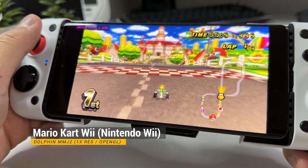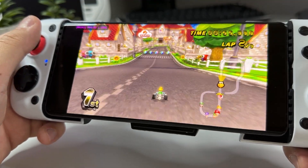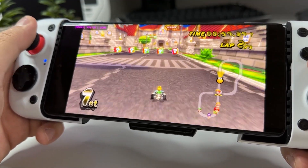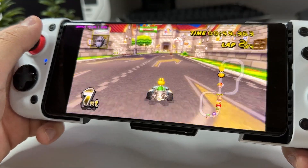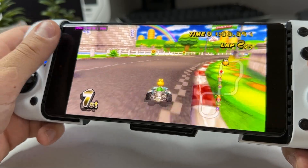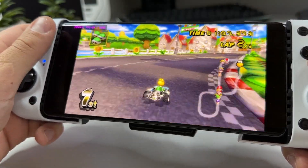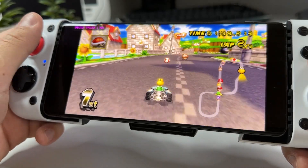To see Mario Kart Wii run as good as it does is really nice. In my Wii tests I actually played with the OpenGL backend, but I've heard that Vulkan might boost the performance even more, so I'm definitely gonna check that out for future videos. Here I am playing in native 720p and it runs at 60 fps most of the time, with a few dips here and there.